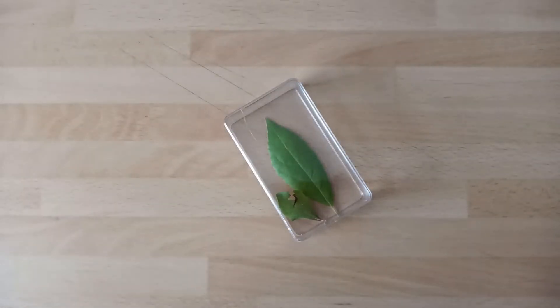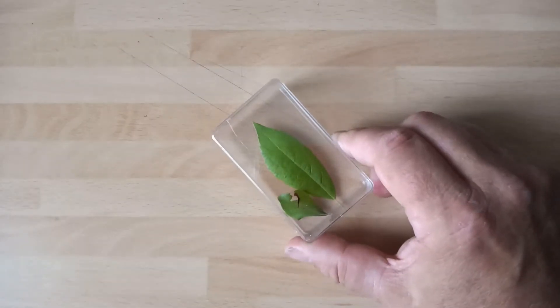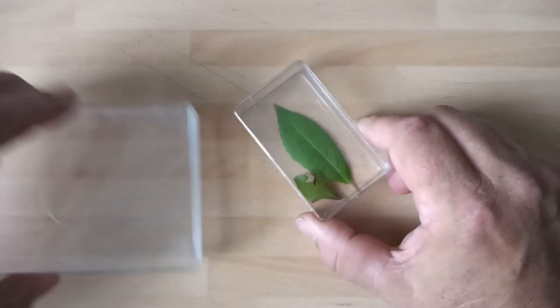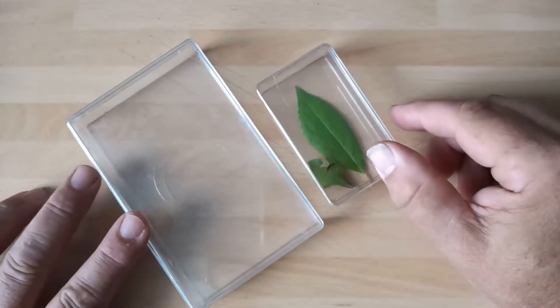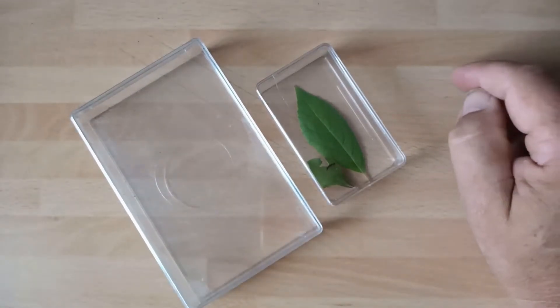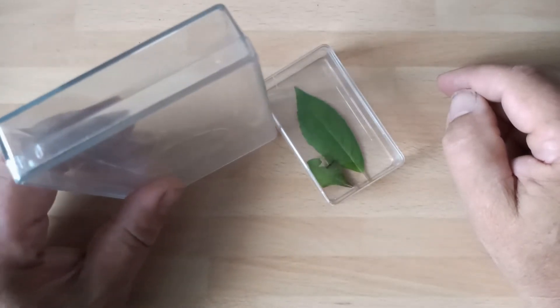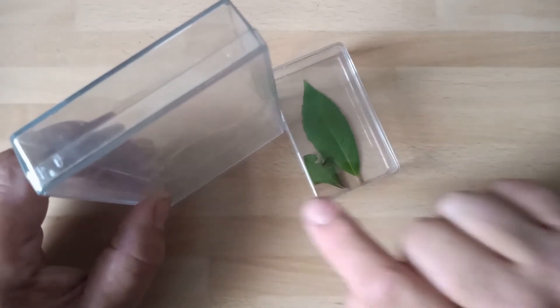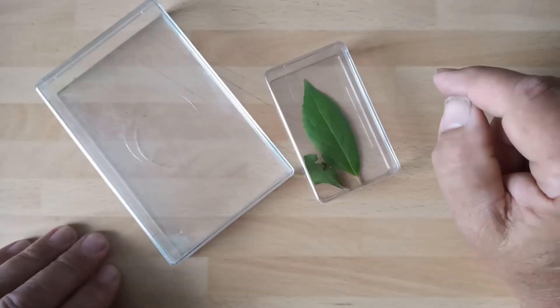As your caterpillar starts to grow, you'll need larger housing. The next size up is this larger container - same sort of dimensions but on a larger scale, and these are ideal. Again, I tend to keep these upright so all the frass accumulates at the bottom - it's a lot easier to keep things clean that way.